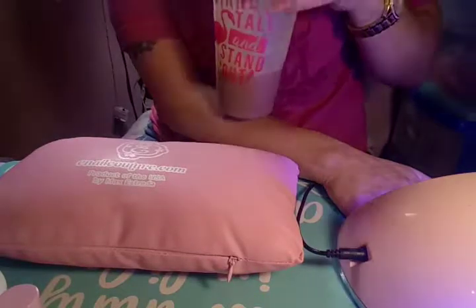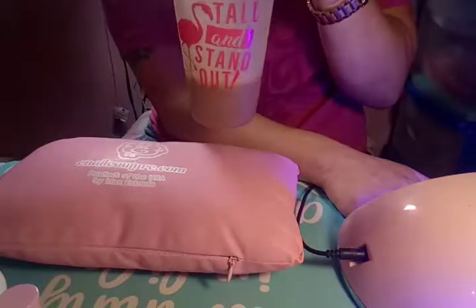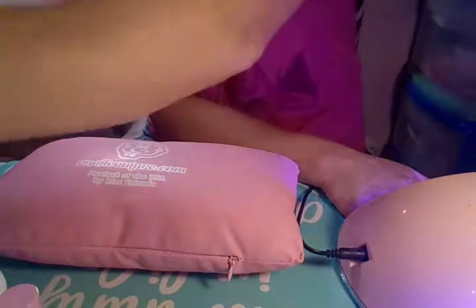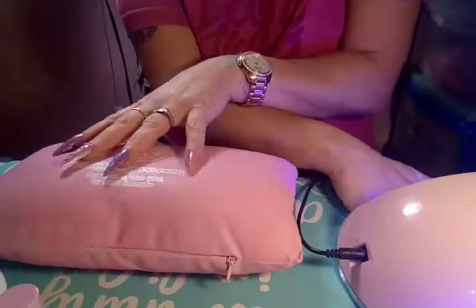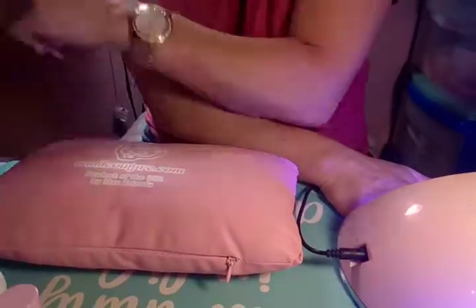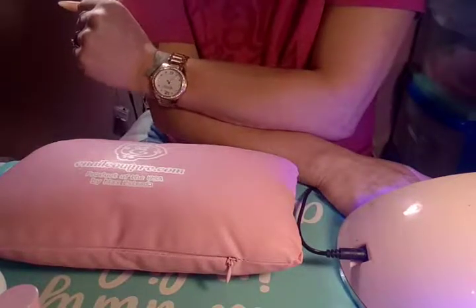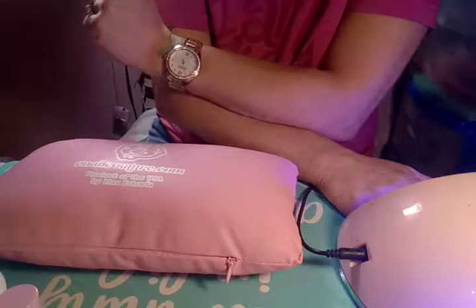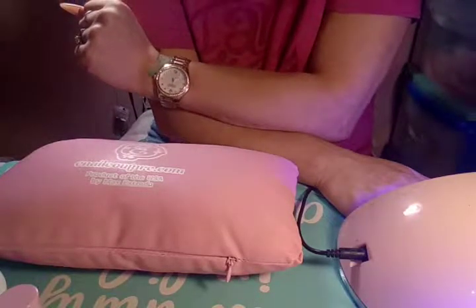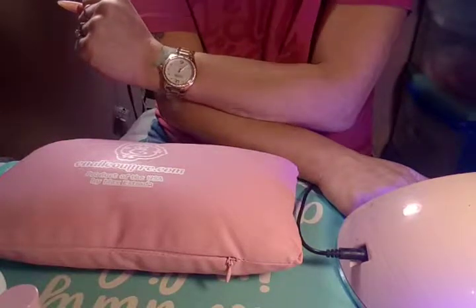I'm drinking some coffee. I like to make iced coffees in the summertime. I drink coffee every day, all day — just instant coffee with Splenda and liquid creamer for iced coffee. That's pretty much all I drink in the summer because it's too hot for hot coffee.